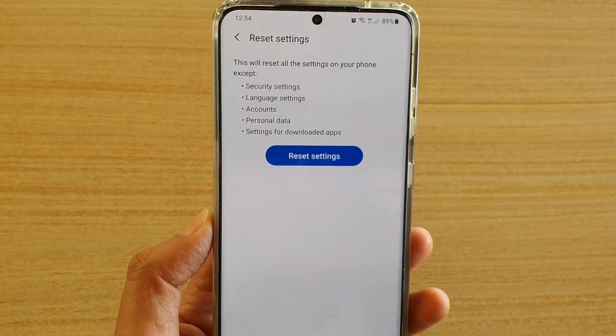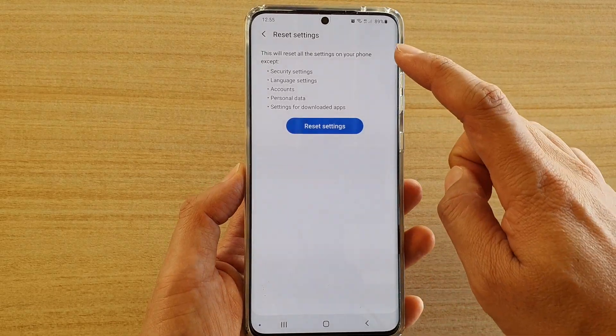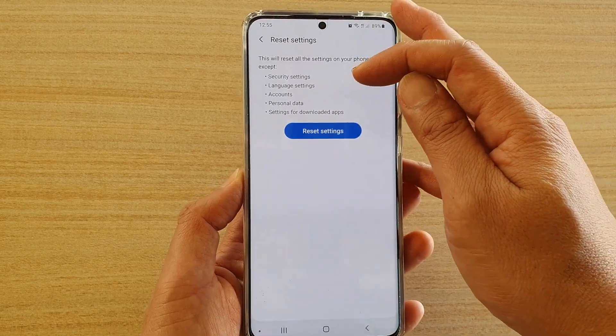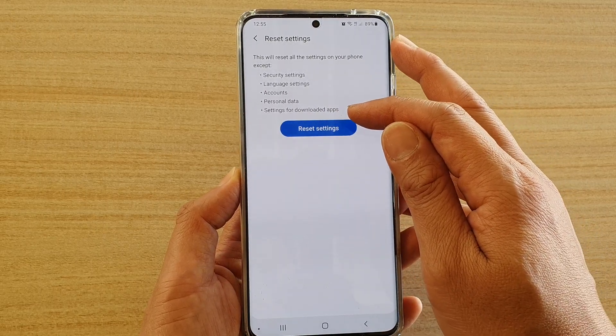How to reset settings on your Samsung Galaxy S20, S20 Plus, or the S20 Ultra. Resetting the settings will not erase your data — it just resets settings on your phone, such as security settings, language settings, account, personal data, or settings for downloaded apps.